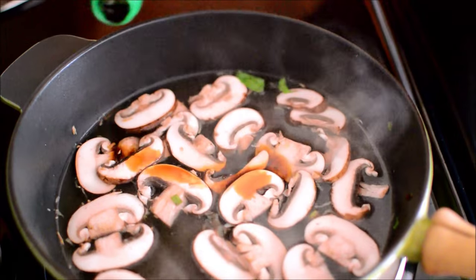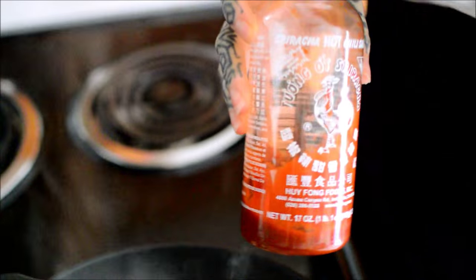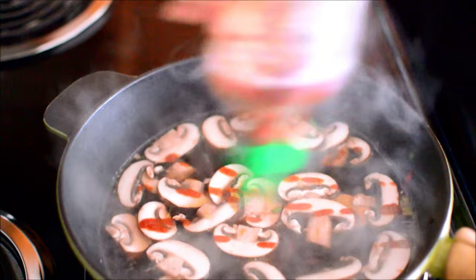And the soy sauce — that's reduced sodium. So good luck figuring out the exact amount, because reduced sodium is like an enigma.